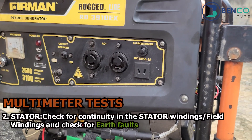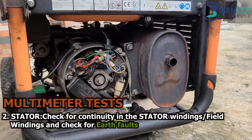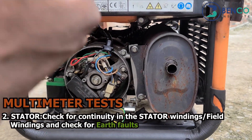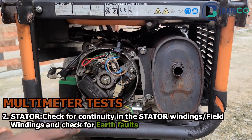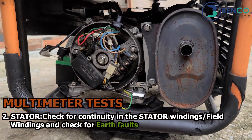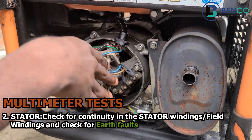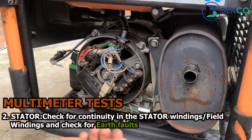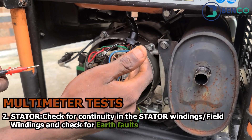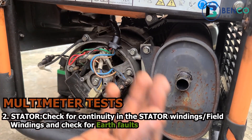Another important thing to test is the alternator end. In fact, most of the faults you observe on a generator that refuses to produce voltage usually come from the alternator. So let's dive right into the tests. We are now at the alternator. We should know that the alternator has two main components: the rotor and the stator. The stator is the stationary part of the alternator, while the rotor — also called the armature — is the rotating part.